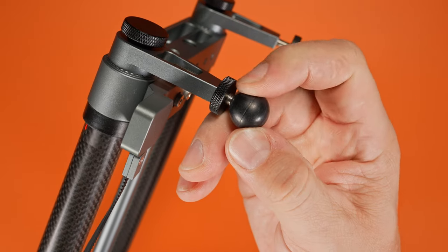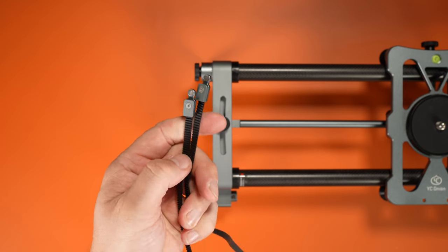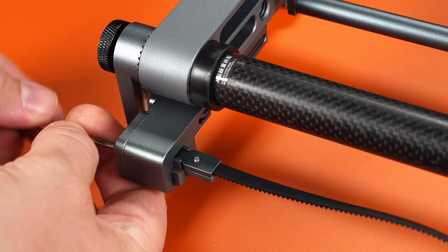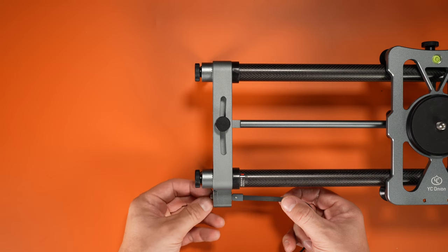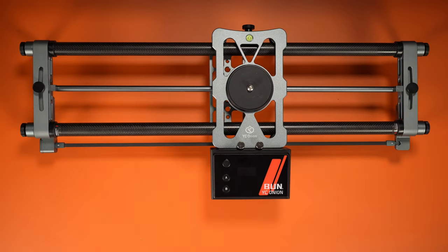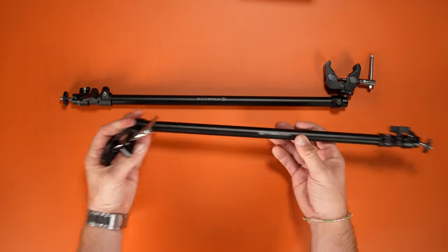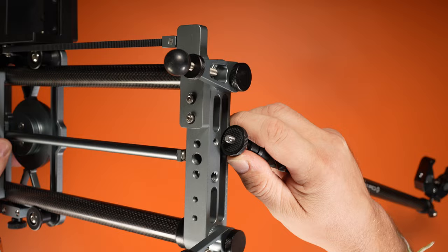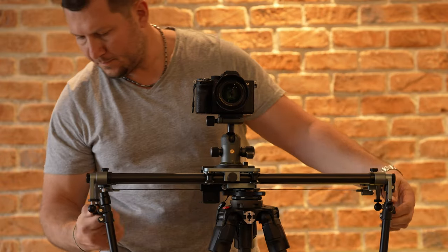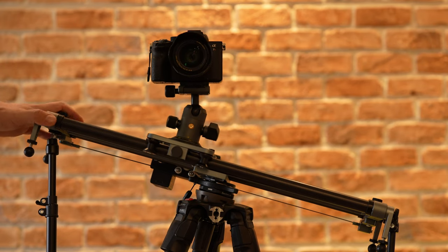The kit comes with a hard rubber grooved belt in a quick mounting design that's pretty intuitive. Having to use a hex key to install it is probably the biggest design flaw — this should have been a knob design. YC Onion also offers telescoping support rods with a clamp on one end and a quarter inch screw on the other. They make a big difference in keeping the ends of the slider sturdy, especially with a heavier setup or at an incline.